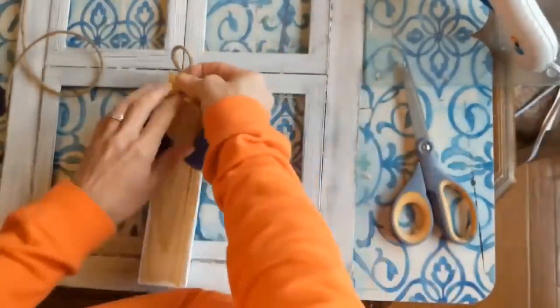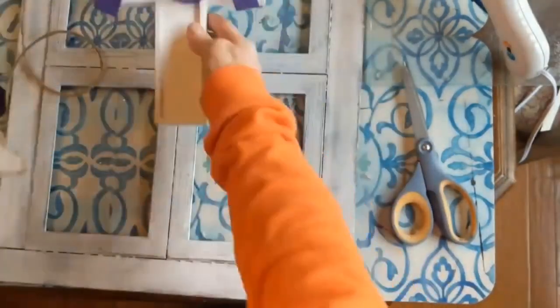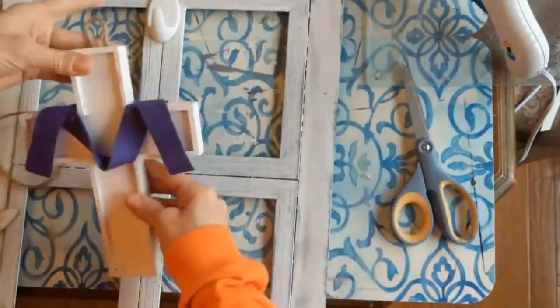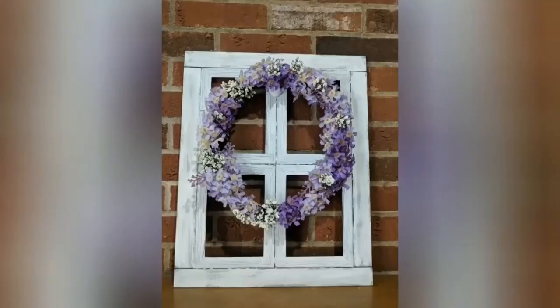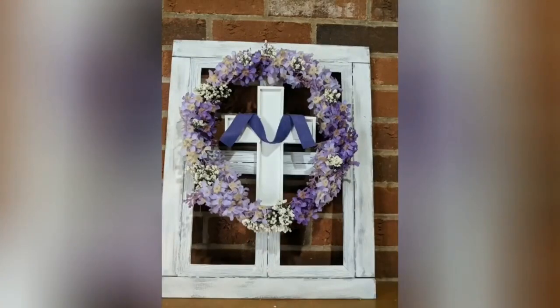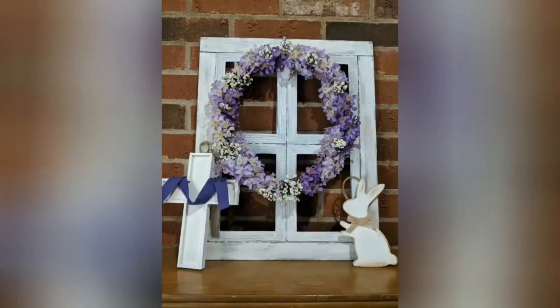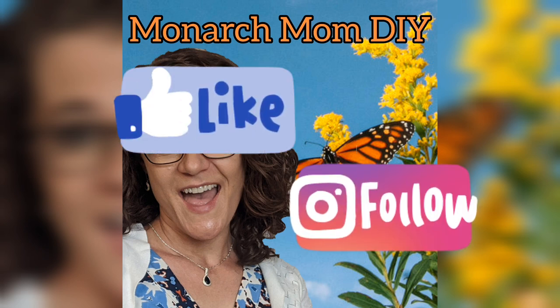We'll add a little jute string hanger to the cross as well. You can change out this window decor for any season or holiday — here is just our plain window, then hanging the spring wreath on it, and then you can add the cute little wooden bunny or the wooden cross for Easter. I love how versatile this project is. Thanks so much for joining me today for my top 12 spring and Easter farmhouse DIYs. Please let me know in the comments which were your favorites. Be sure to also check me out on Facebook and Instagram, and I'll see you next time!